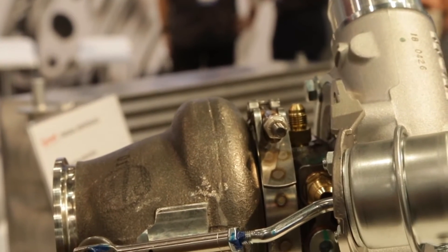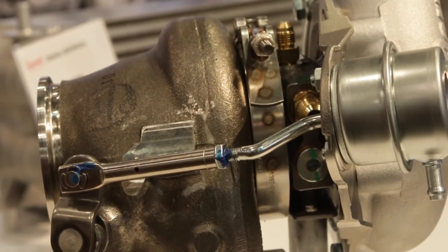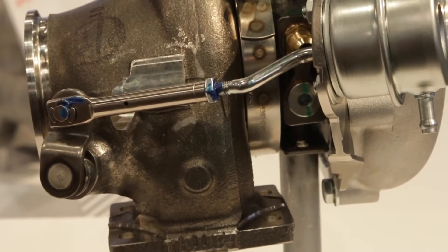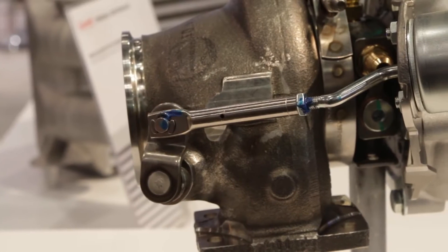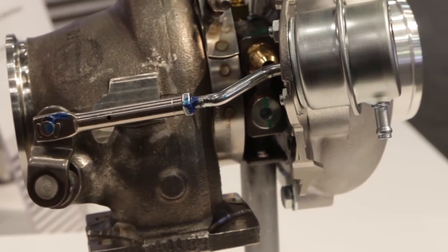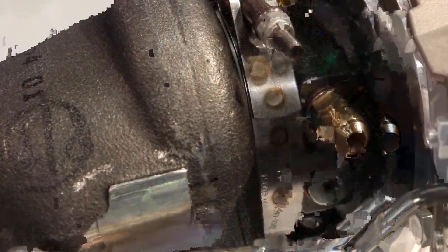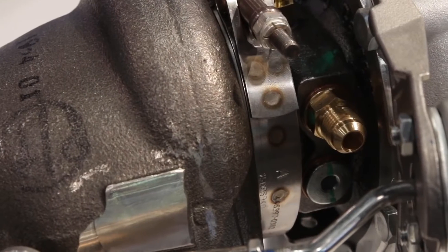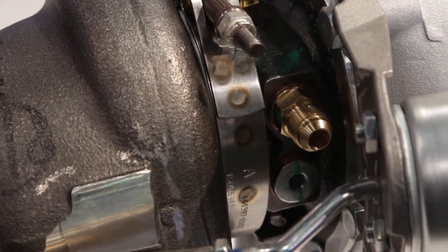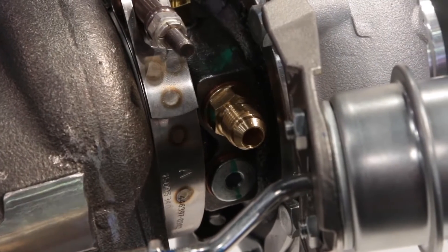When would somebody want to go to a bigger AR versus a smaller AR? Choosing different ARs on a turbine housing is based on your displacement and where you want the power. For maximum power, go with the higher AR. For more low-end power, go with the 0.72 AR. It's a trade-off depending on your application — whether you're autocrossing, road racing, or drag racing.